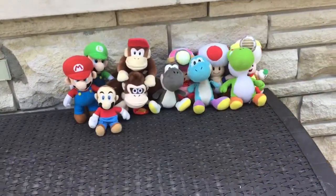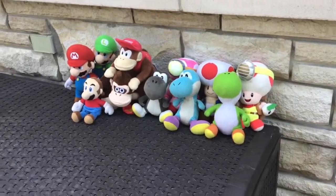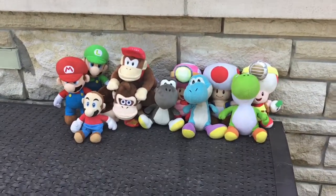Put together, those are my good guys for now. If you like them make sure to hit the like, but now I'm gonna go to the bad guys.